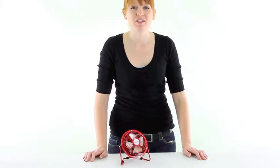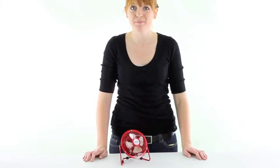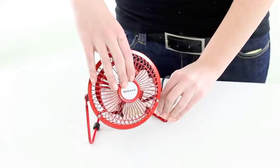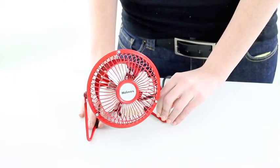Hi guys, I'm Brittany with VMInnovations and today I'm here to show you this Holmes 4 inch personal fan. This personal fan by Holmes has an adjustable head that tilts fully upright and it has a high velocity motor that will easily cool down your personal space.